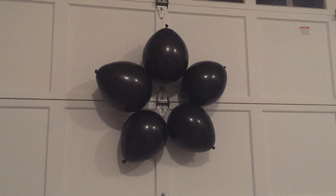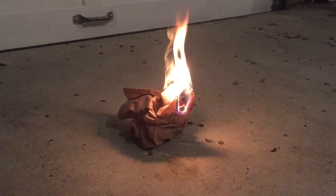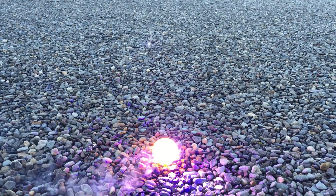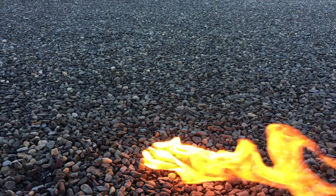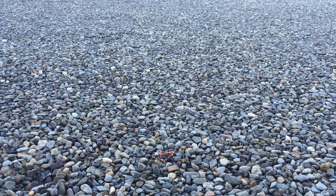Let's start with something easy by popping some black balloons. Let's try a paper bag. How about some duct tape? A ping pong ball. Some fuses.